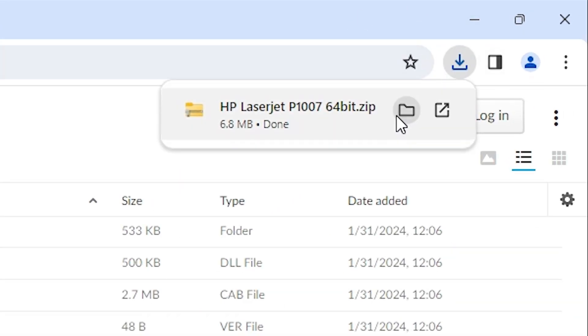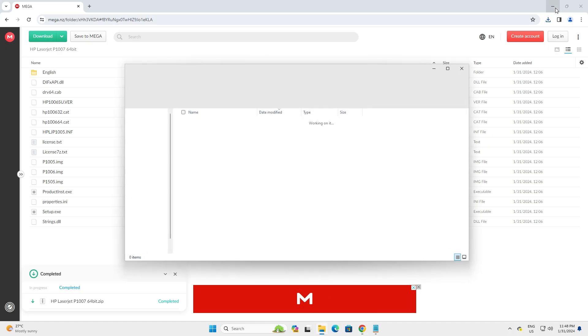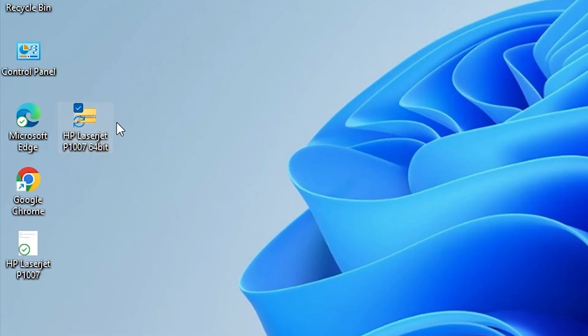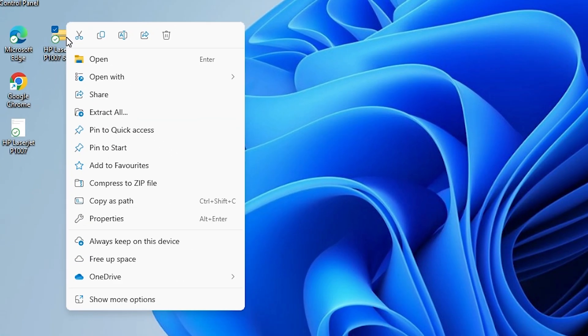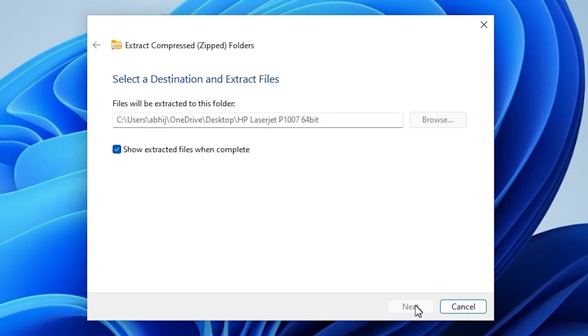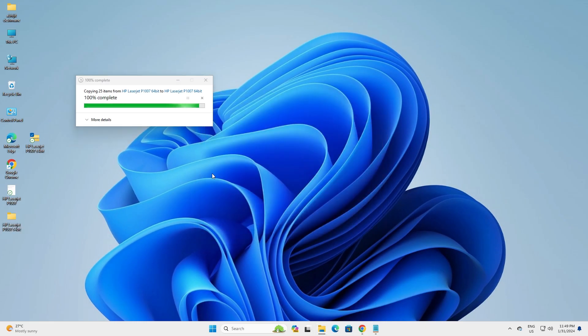Go to Downloads and find our folder. Click 'Show in folder'. Minimize the website and drag the ZIP file to the desktop. Here we find our ZIP file. Right-click on it and we are going to unzip it. Go to 'Show more options' or 'Extract all', click 'Extract all', then click 'Extract'. It is now extracted on our PC.